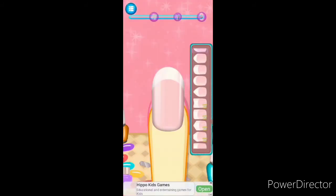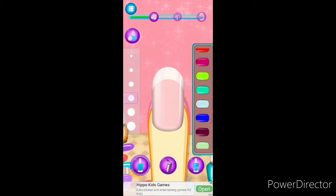Choose the shape of the nail. Tap on any shape to choose it. Tap on the tick button to choose the thickness of the brush. Choose color. You are so clever.